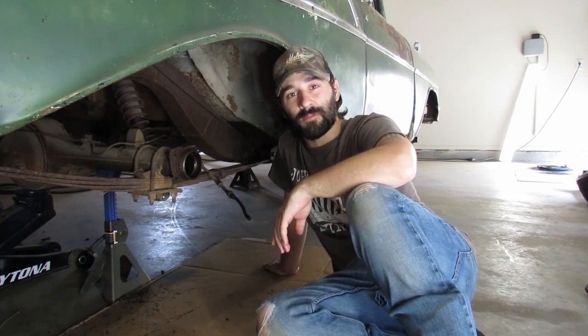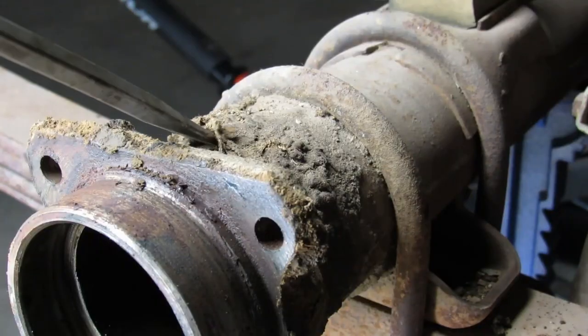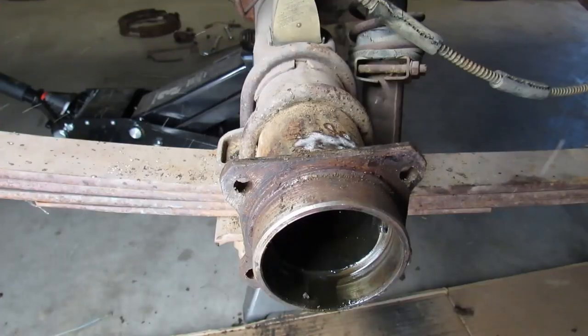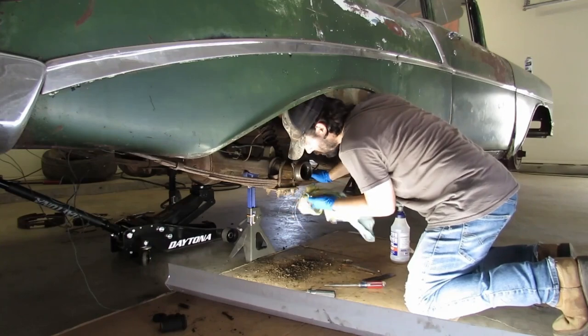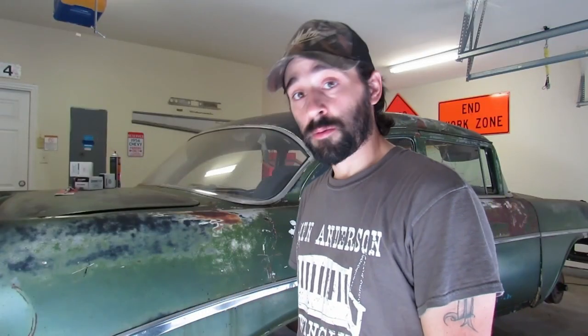I wouldn't be able to sleep if we took those clean parts and crammed them on dirty. This is a Tri-5 Chevy. I cleaned up some of the smaller parts a little bit better with the wire wheel on the drill press, and I took apart the adjuster, got all the rust out of it, and lubed that up - so that's good to go. Let's start putting this corner back together and then we'll rebuild that wheel cylinder.